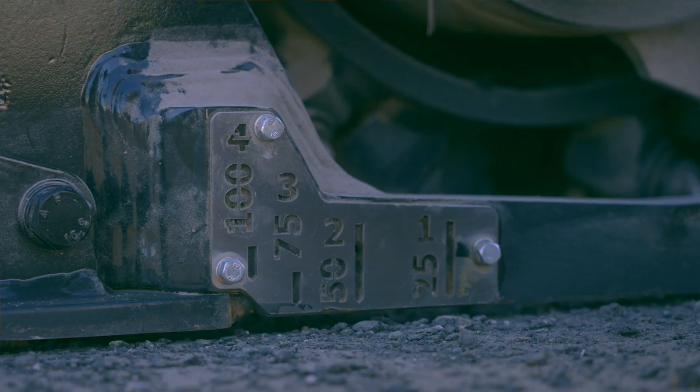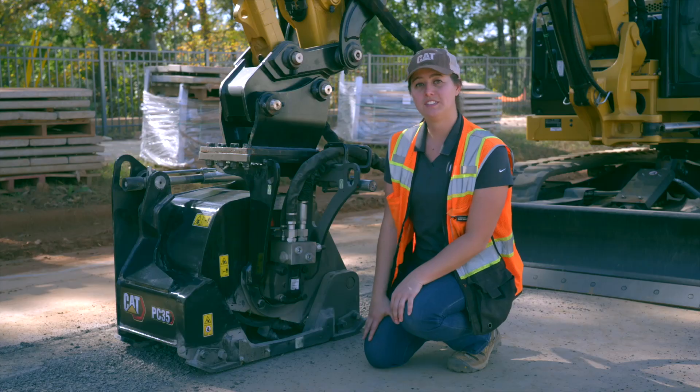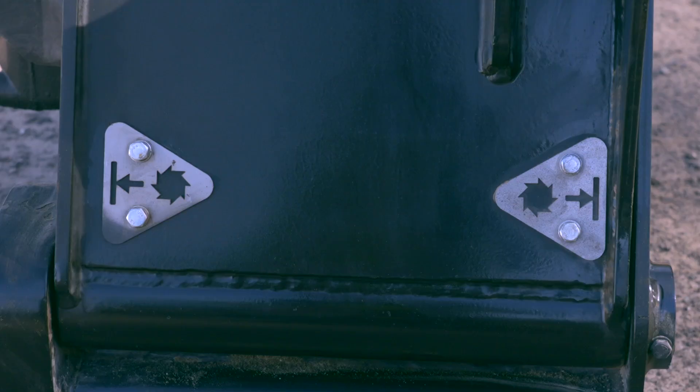We've added cut mark indicators on both sides of the drum and the rear of the drum. On both sides of the drum we have a start of cut indicator as well as a center of drum indicator. On the rear side of the drum we have a drum width indicator, which is visible from the operator in the cab.